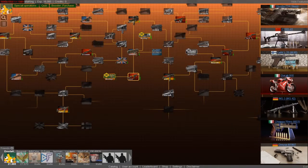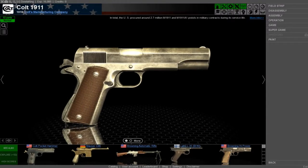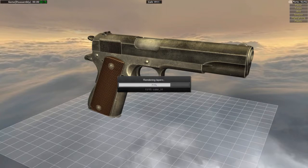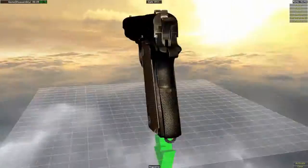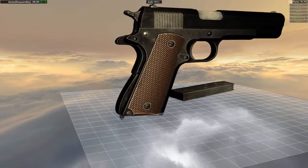Hello, my name is Dovla and welcome to another episode of World of Guns where we are going to do Colt 1911. I did it in black - oh it looks nice. So we're gonna use this one, and let's disassemble it.